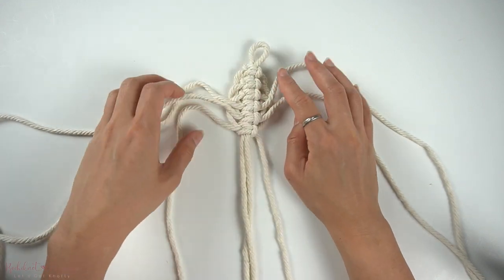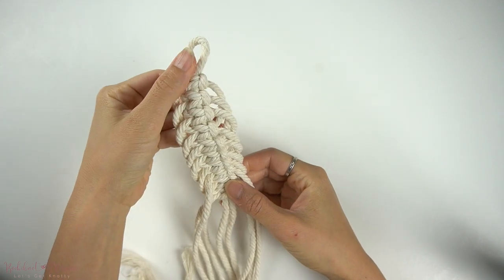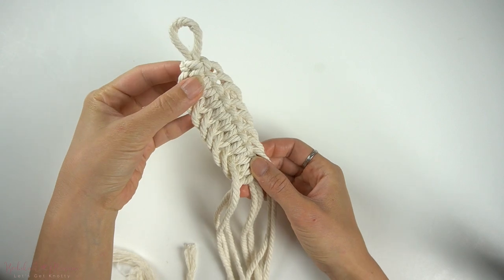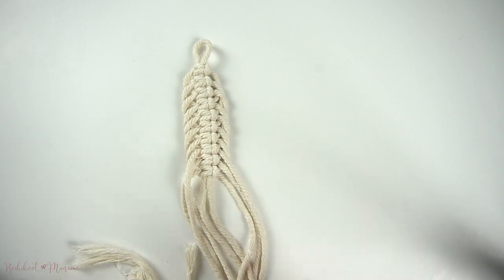Once you've repeated this pattern several times, this is what the end result should look like. I hope you guys enjoyed today's tutorial. Let me know what your thoughts are in the comment section below and where you might use this knot in one of your macramé pieces. Thanks for watching and I'll see you guys next time.